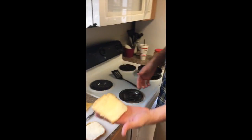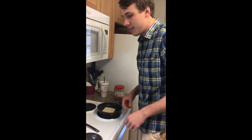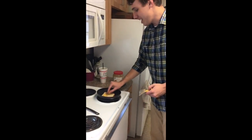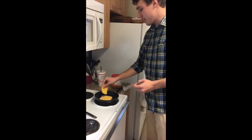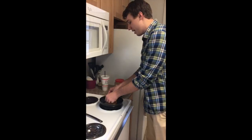Now that we've buttered our bread, it's time to put our grilled cheese into the pan. We're going to take our one slice of bread, put it butter side down into our pan, hearing that nice sizzle. Then we're going to take our cheese and layer it into our bread, just like so. Then we're going to take our other slice of bread and put it butter side up.